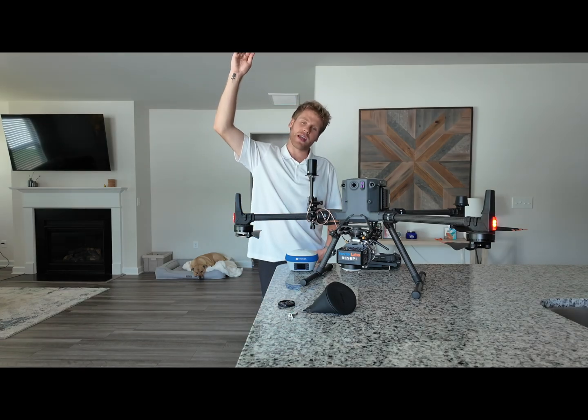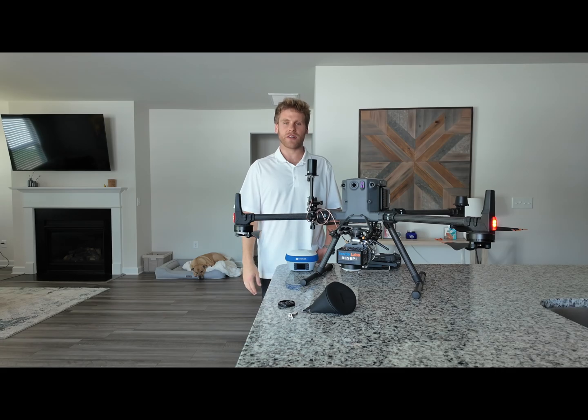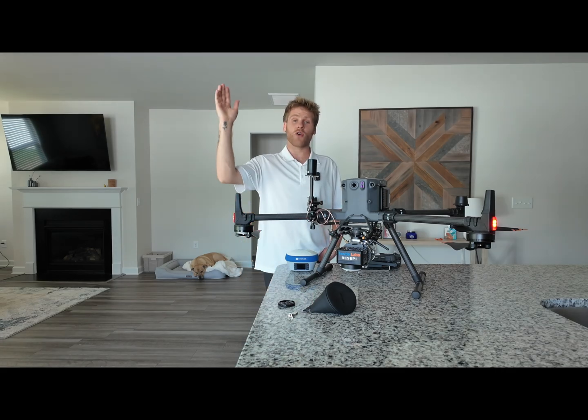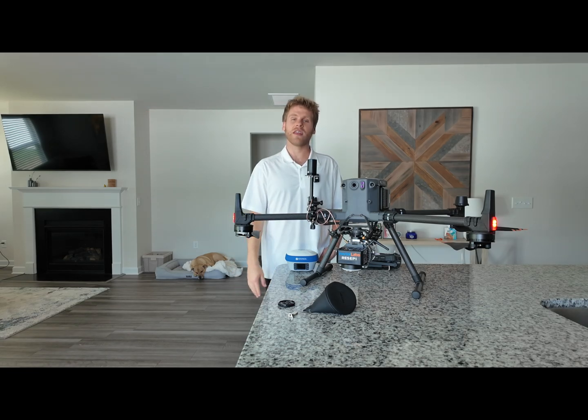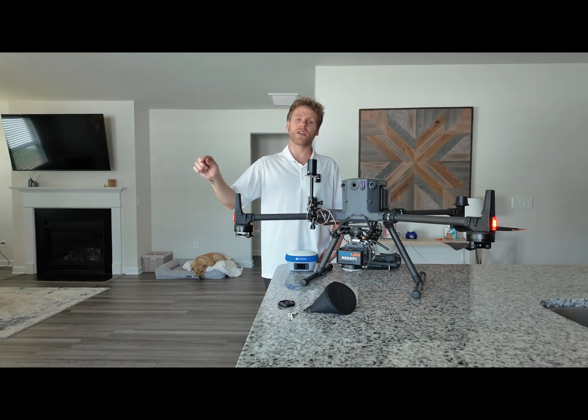Once your drone is up to your typical flying altitude — which for me is around 60 meters — you are ready to do your calibration. For your calibration, you want to go forward in a straight line for 5 seconds at high velocity, then slow down and do a figure 8. Once your figure 8 is completed, you are ready to start your mission.